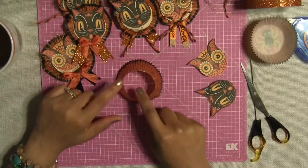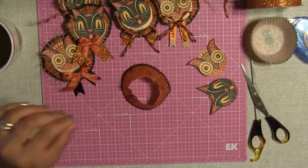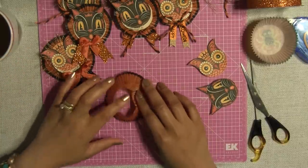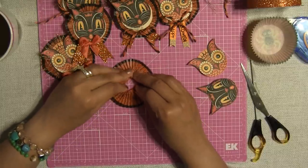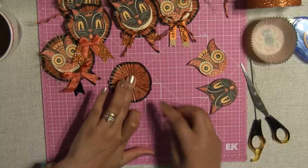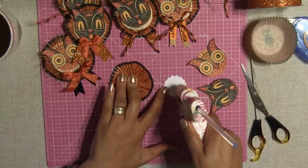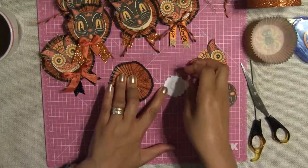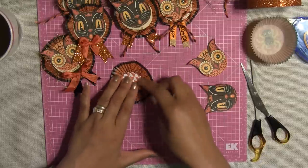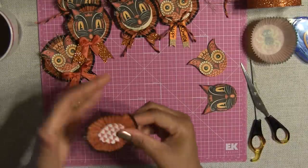Okay, so once you have this created, you're going to squish this down and scrunch it — scrunch it, scrunch it — going towards the middle, and you're going to get something like this. You have a circle. I'm going to put some hot glue on this circle and add it to the center of the liner, and this is what's going to keep the circle together. Just like that, and you should get something like this.